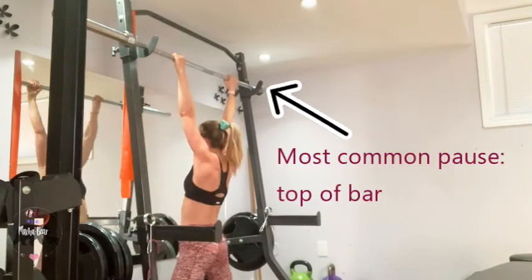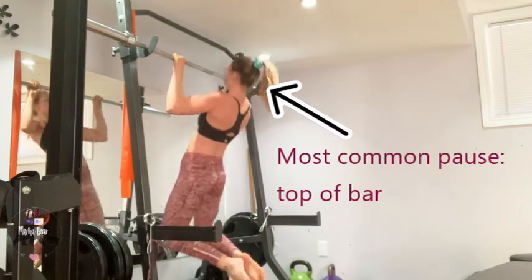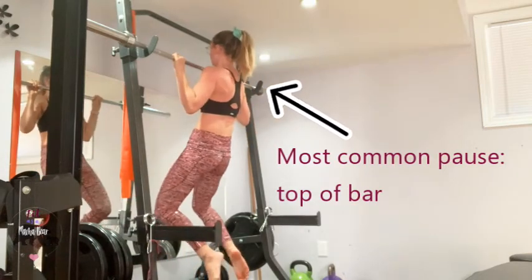Pull-ups are the same way. The top pause is the most common, but you can also pause at the mid-point — the 90-degree elbow flexion — depending on what you are working.